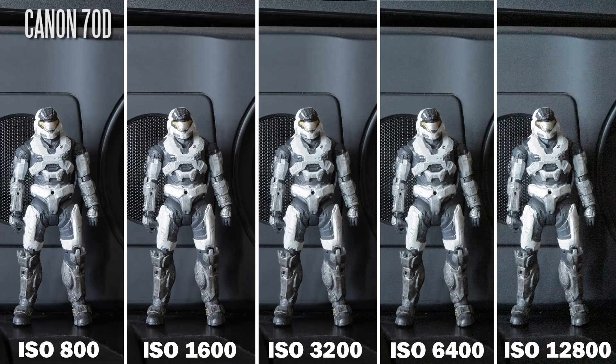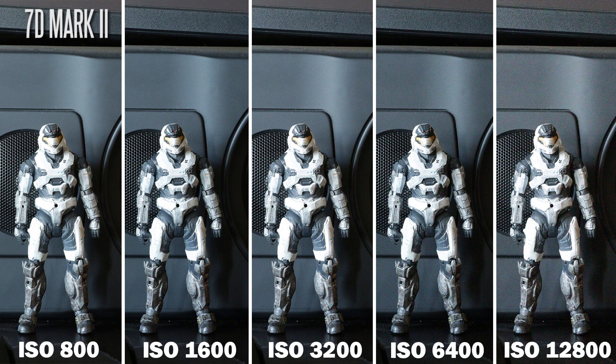Looking at the low-light performance, it is a different story. Because we have a new Digic 6 processor compared to the Digic 5 processor that's in the 70D, if you're shooting JPEG on high ISO settings, you do notice that the 7D Mark II delivers a lot cleaner looking image that is a little bit better in terms of maintaining detail as well. At ISO 6400, the 7D Mark II is certainly usable for pretty much most applications out there, versus ISO 3200 being kind of within that range on the 70D.